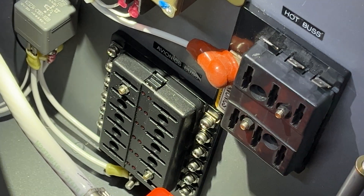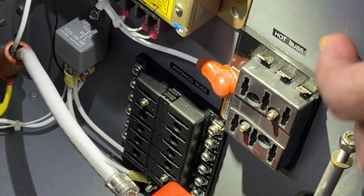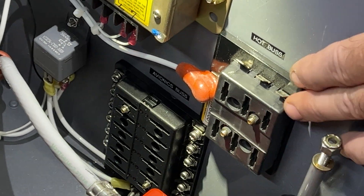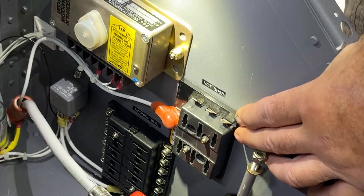Over here on the right you'll see something I've labeled a hot bus. The hot bus is for things that we want to have always powered in the aircraft without turning on the master switches — things like a power outlet for your iPad or other devices you might use.